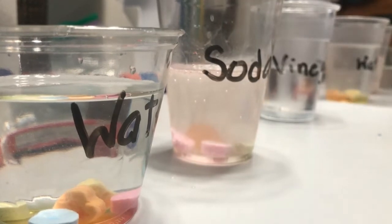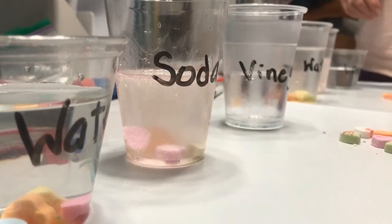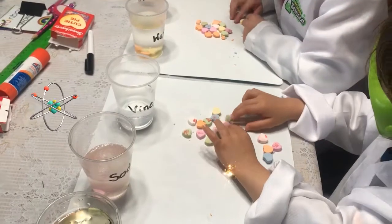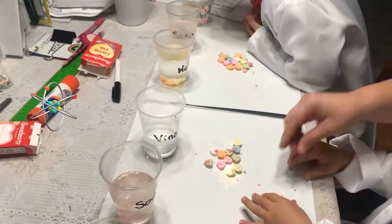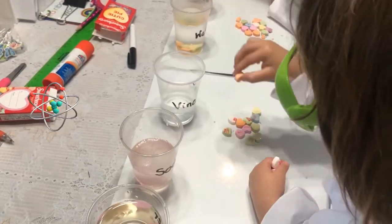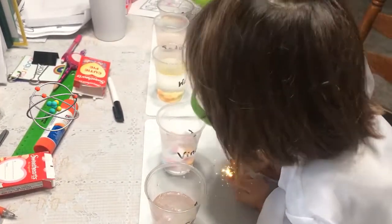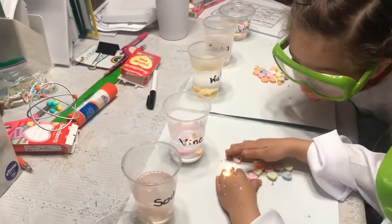Okay, while we're waiting for some results on the soda, let's do five more in the vinegar. Count out five — one, two, three, four, five. Be very careful when you put them in that you don't splash. Put the five in the vinegar. We have to watch. We have to watch.